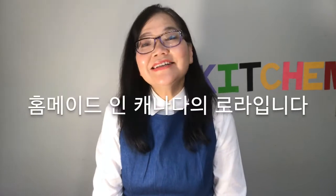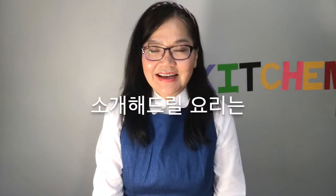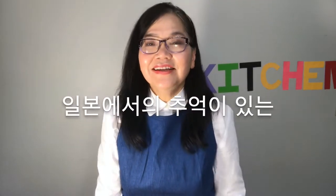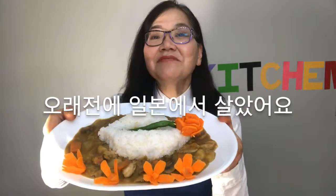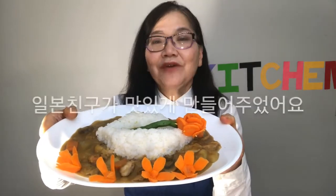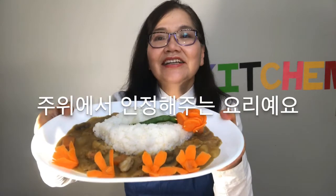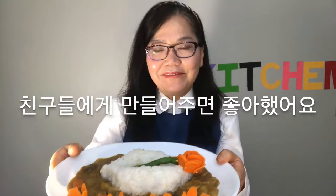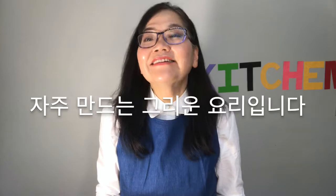Hello, this is Laura from Homemade in Canada. Today I'm going to show you a memorable dish from Japan: chicken curry rice. I've lived in Japan a long time ago, and I absolutely had to learn it when my friend made it for me. It's also a dish that my friend really liked when I made it for them, so it's a dish that gets made quite often.